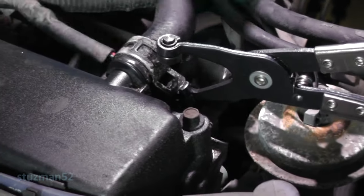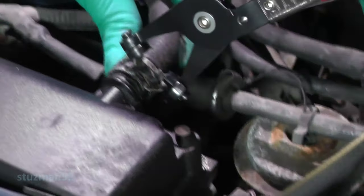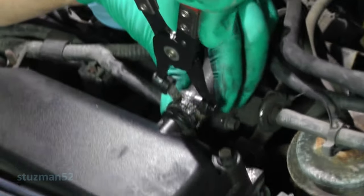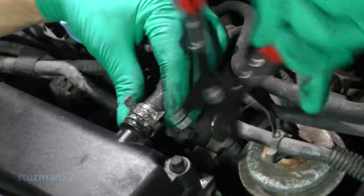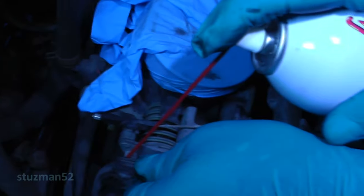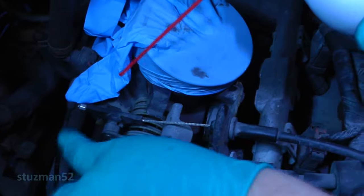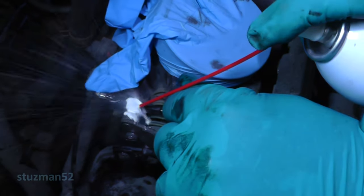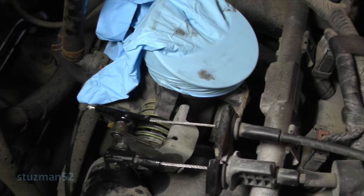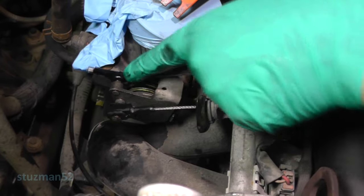One thing that bugs the hell out of me is when they put hose clamps on and turn them sideways where you can't get access to them, so I'm just going to take care of that right now and turn it up there to get access to it. I'm putting a little silicone spray on this rubber grommet to make it a little bit easier. This one right here is the throttle linkage, and this one over here is for the cruise control linkage.